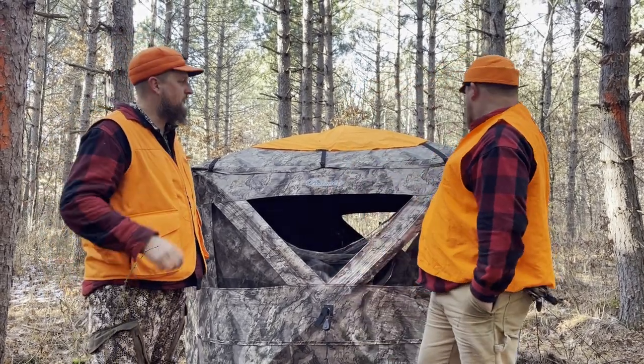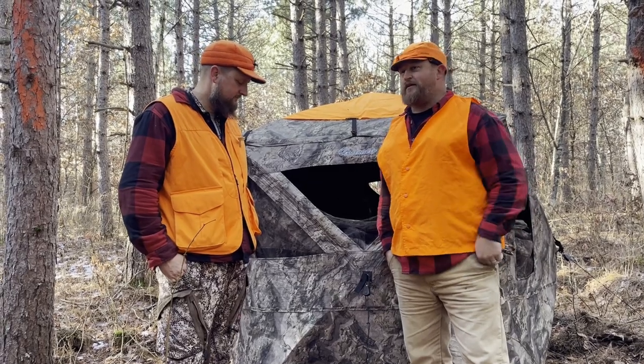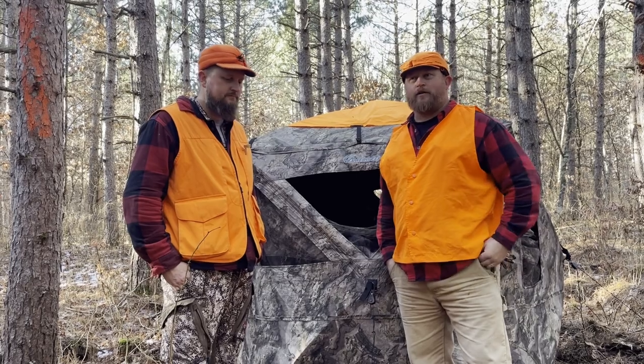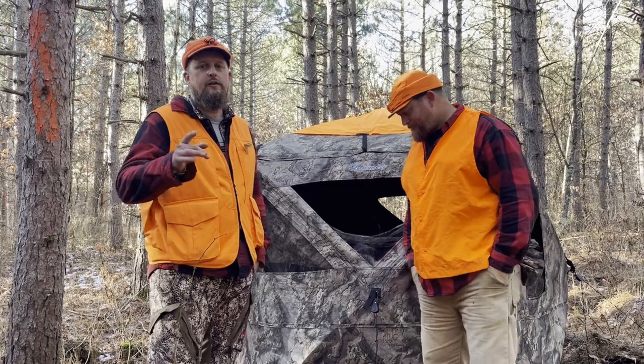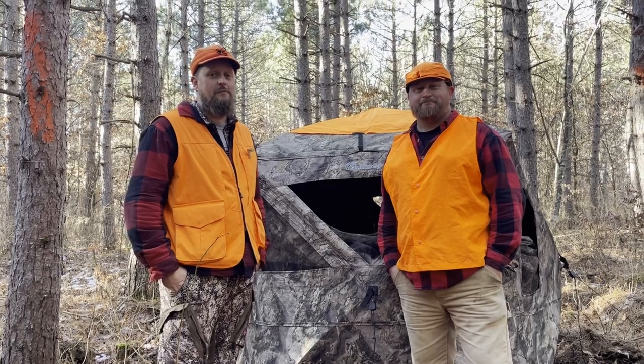Big shout out to Sportsman's Guide out of St. Paul, Minnesota. The blind came ripped in one corner when we unboxed it on a Wednesday before gun deer season. Adam contacted them and had a new one overnighted by Friday noon — incredible customer service. So if you're looking for an insulated ground blind, we'd recommend this one. We purchased it with our own money — honest review. It's been a long nine days, we hunted hard, but the buck pole is empty. Subscribe, hit the like button if you found this helpful — see you out there!